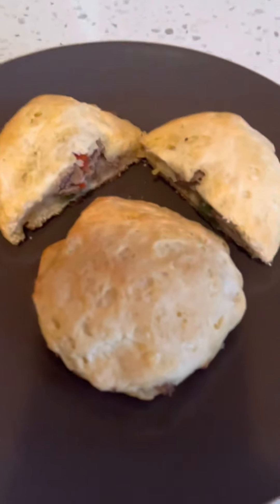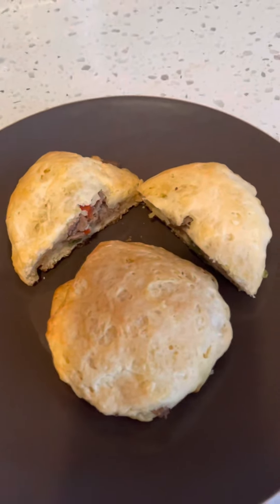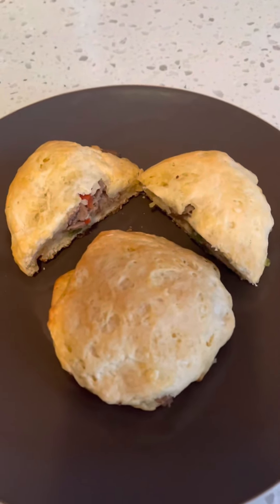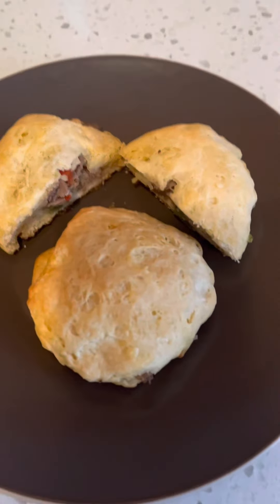A great breakfast option — try it out, see what you think. Make sure you subscribe, hit that like button, and enjoy your day. Thanks for watching, bye bye!